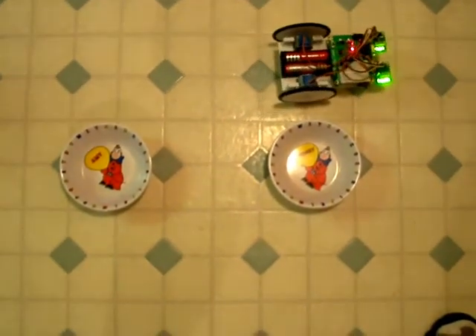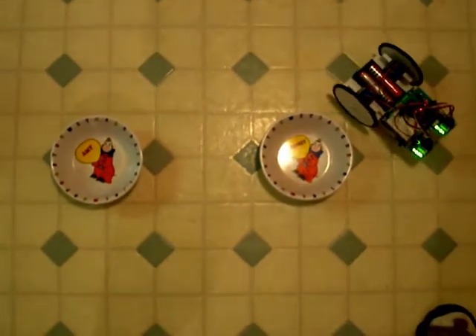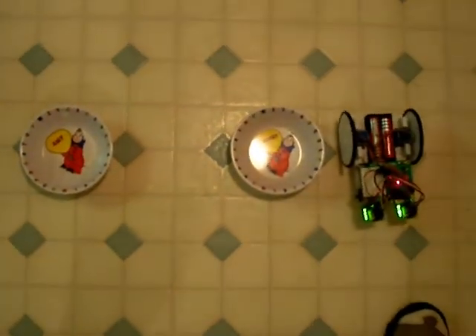These stepper motors and driver boards are about $2.50 from eBay, China. That's a yard. I'll rip it down.